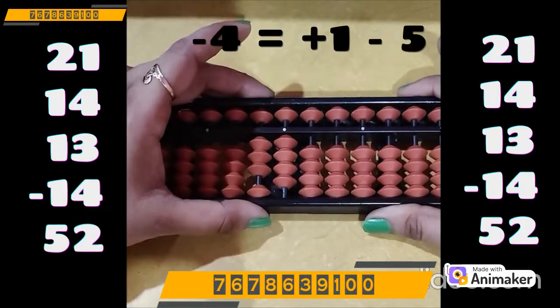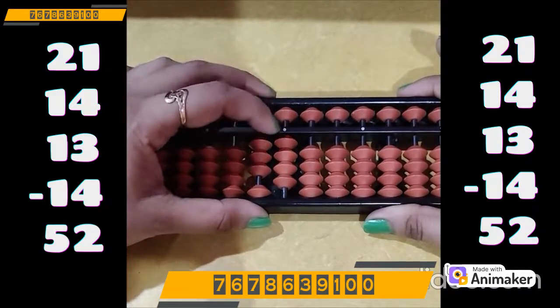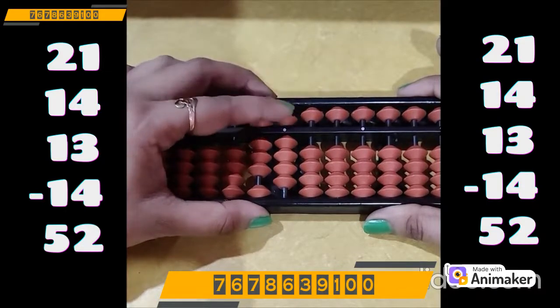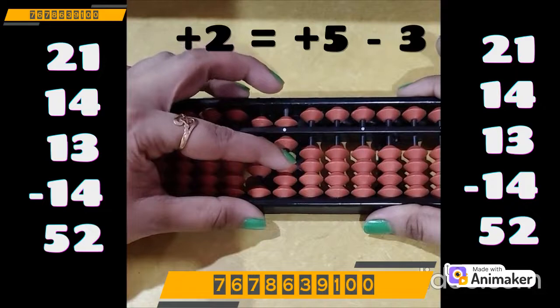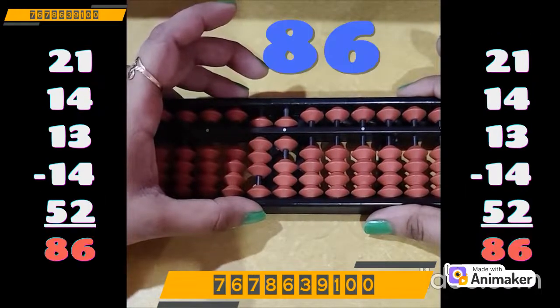Now do plus 52: plus 50 on the tens rod. Plus 2 on the ones, but we are not having the bead. Which complement? Plus 5 minus 3, as 3 is the best friend of 2. So what's the final answer? 86.